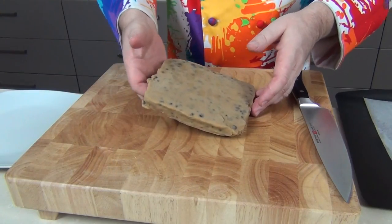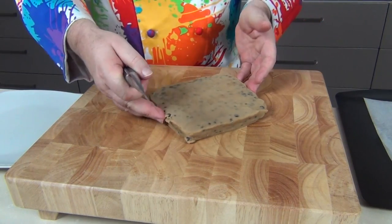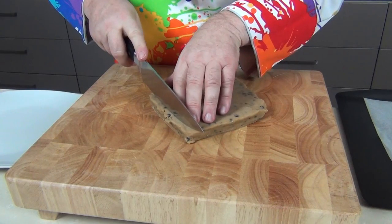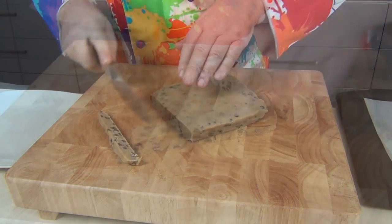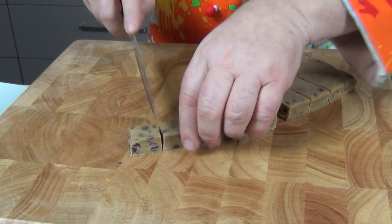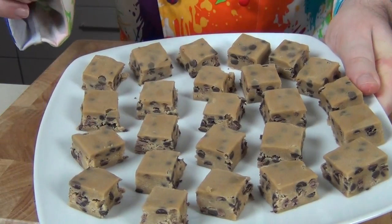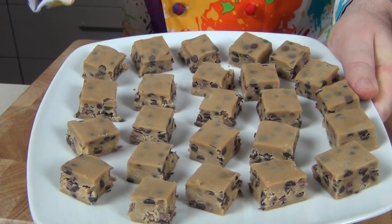The cookie dough has come off the parchment ever so easily. I'm going to lay it down here and square up the edges — you can eat these little off-cuts if you like — and then we're going to take each strip and cut them again into nice little squares. All those cookie dough squares are going back in the freezer for another five minutes to let them firm up.